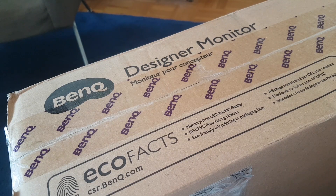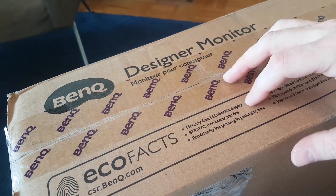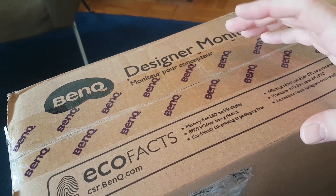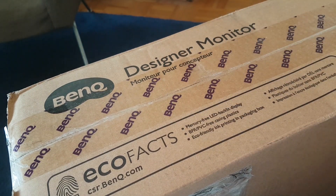So before we dive into the unboxing, let's check out the Ecofax. It has a mercury-free LED backlit display. The plastic casing is BFR and PVC-free, and the ink that was used on the box is eco-friendly. Any little bit helps to protect our environment, so great job BenQ. Let's start unboxing this.